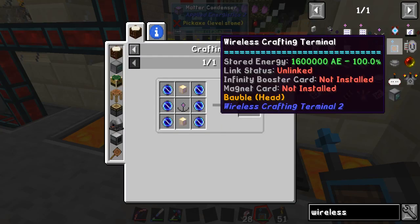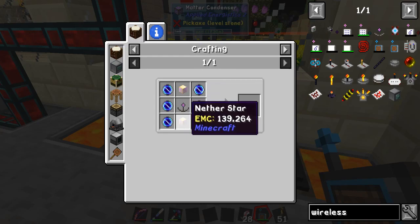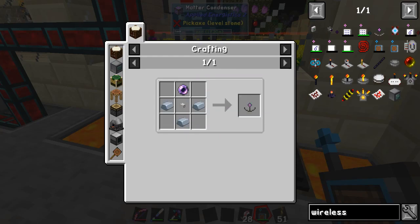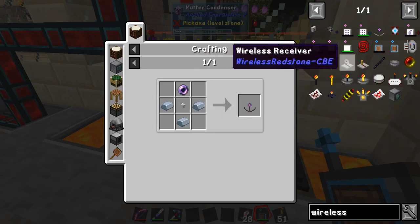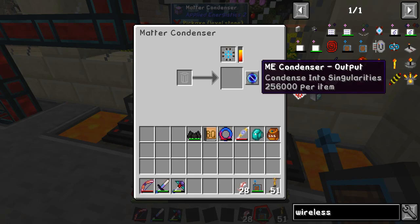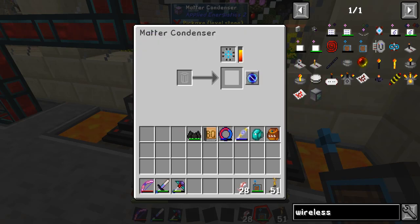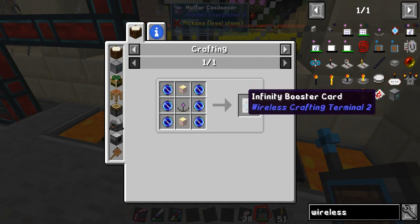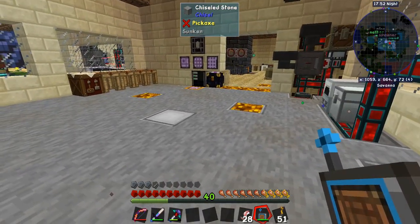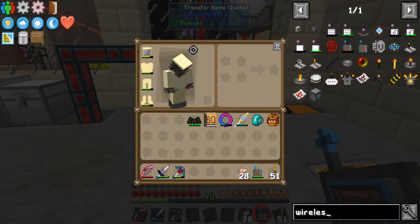This infinity booster card is gonna take six of them, two nether stars, and a wider receiver. Yeah, this singularity is gonna take a lot. I did this a while back and you can see it's just slowly, slowly going. Eventually when I get to the last one, we'll add the booster card and we'll be able to use it in the nether or any place — I won't have to worry about any range issues. So we're gonna do some more Applied Energistics.